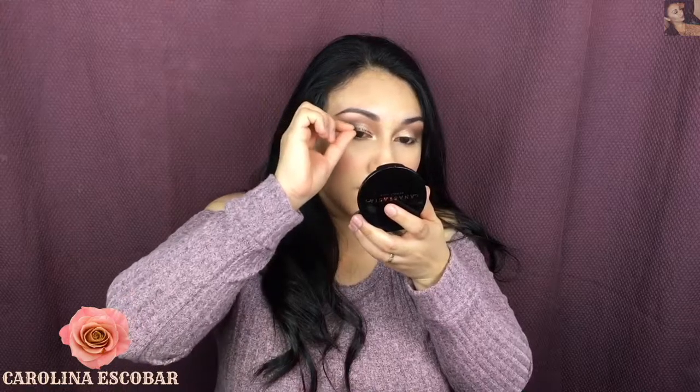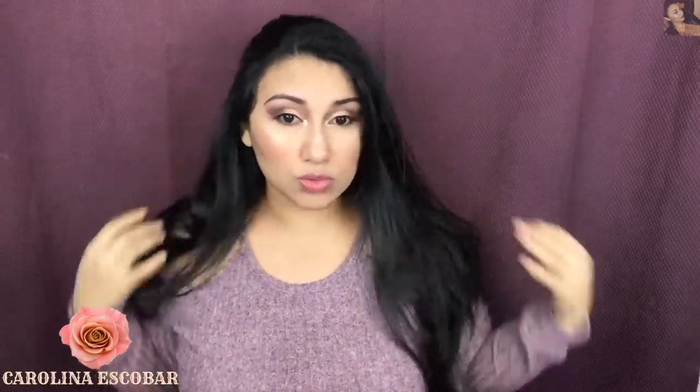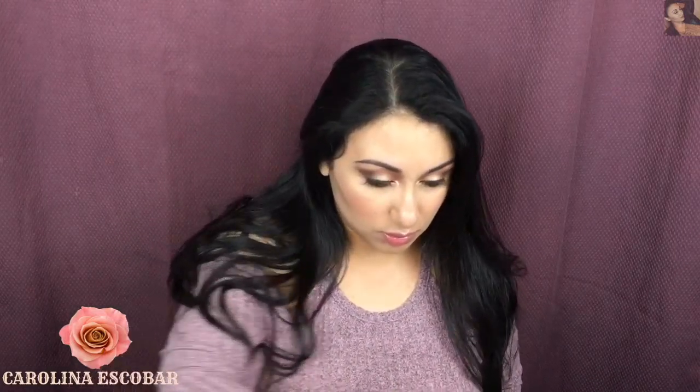I'm going to apply my eyelashes off camera because this takes such a long time — we all know the struggle is real. Then we're going to move on with lips. Yes, lips are the last step.